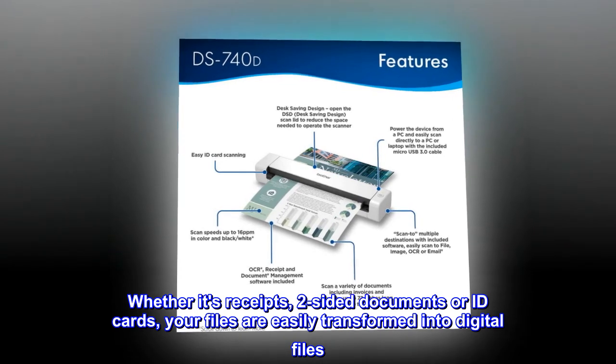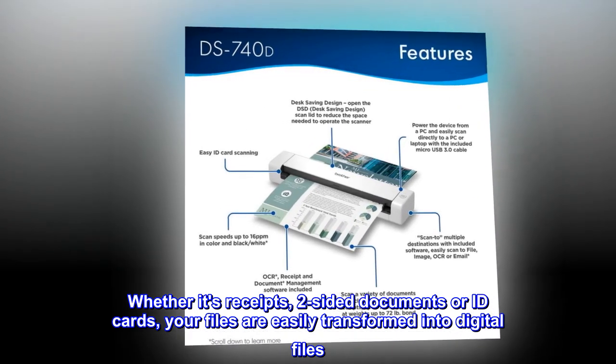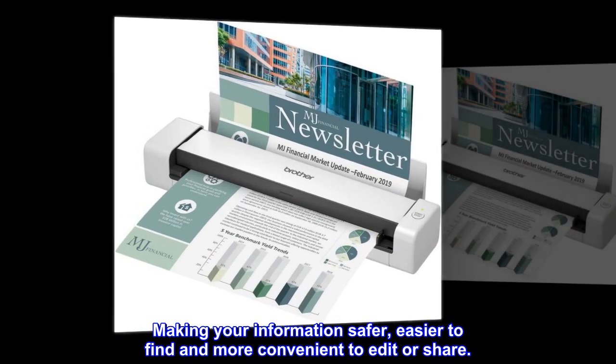Whether it's receipts, two-sided documents, or ID cards, your files are easily transformed into digital files — making your information safer, easier to find, and more convenient to edit or share.